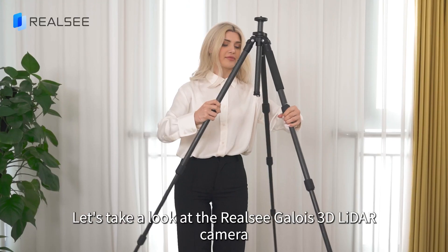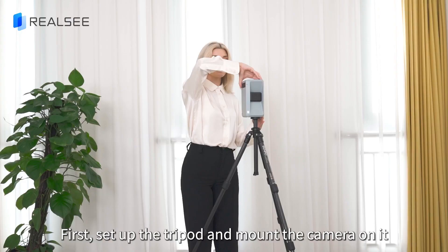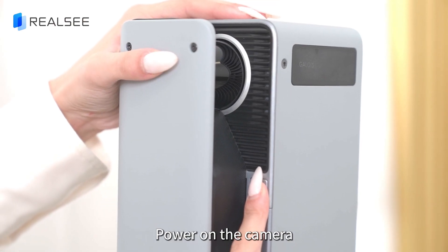Let's take a look at the Reelsea Galois 3D LiDAR camera. First, set up the tripod and mount the camera on it. Power on the camera.